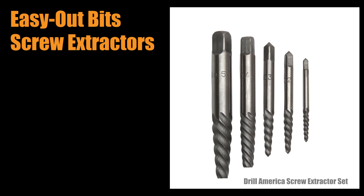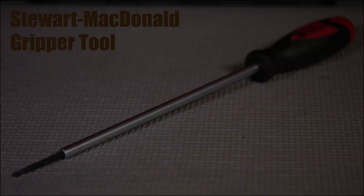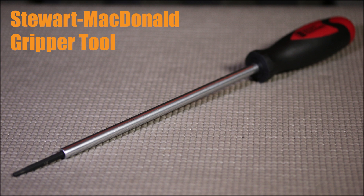The worry with a cheap easy-out bit is that it might break off inside the hole — that's a possibility and could cause a whole new problem. Another approach is to take the next bigger size Allen key and grind it down to fit tightly in the hole. If you don't have a grinder, you can buy the famous gripper tool from Stewart-MacDonald — it's a tapered hex key made just for this job. That's what I have, so let's see if it does the trick.